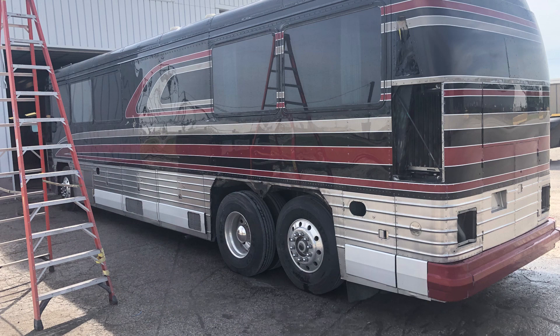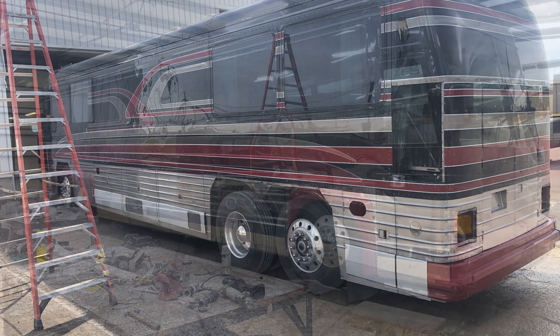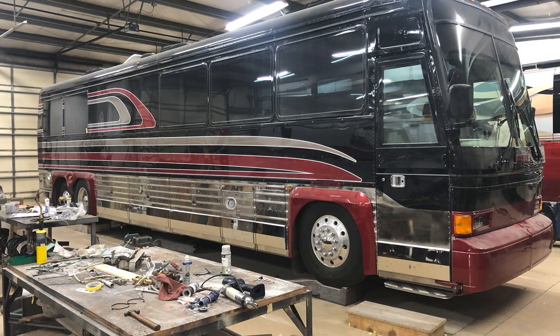This is the opposite side of the coach after we had painted it, before we started reassembling. This is the coach after we had started reassembling it — it is back in the shop and we're getting ready to finish the headlights.